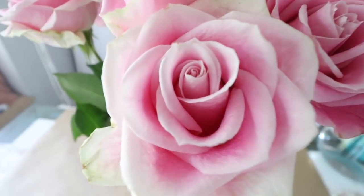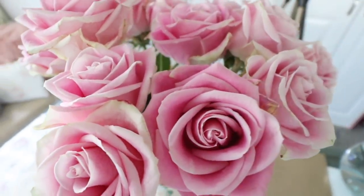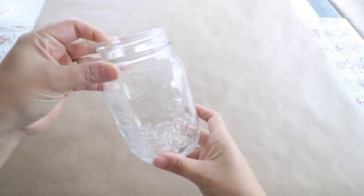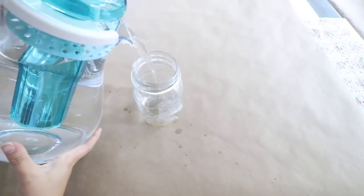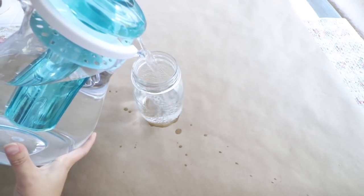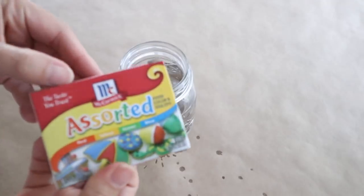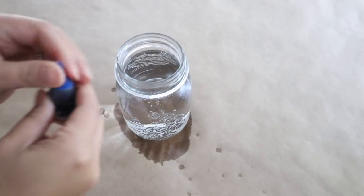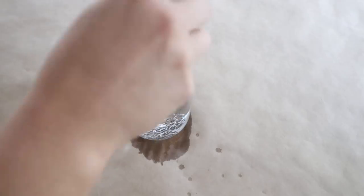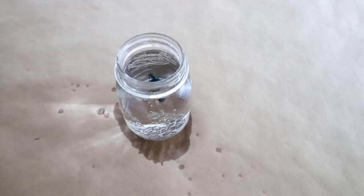These beautiful roses I purchased at Trader Joe's and I absolutely love the colors of them. So what we're going to do is fill this mason jar almost all the way to the top — this is why it's nice to have some paper in the bottom because it can get messy. Then I'm going to add one drop of the blue food coloring. The food coloring won't damage the flowers since it's for cooking — it's going to be okay on the flowers, so don't worry about ruining them.